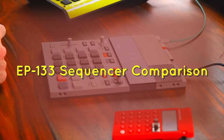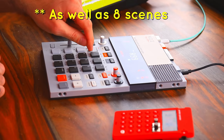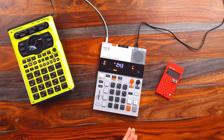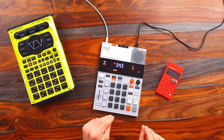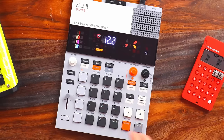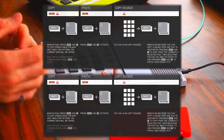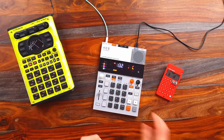The EP133 doesn't have a standout sequencer compared to the competition. There is tons of pattern space — 99 slots per layer, each one bar — which is way more than you need, but only 64 megabytes of space, which is a bit contradictory. In the sequencer world it's becoming almost a standard to zero in on a specific note and change any parameter on that note. This is not something you can do with the EP133, which sets it a little behind the competition. Parameters are on a per-track basis, not per-step. There are also convenient copy, paste, and undo shortcuts in the TE EP133 manual on their website.